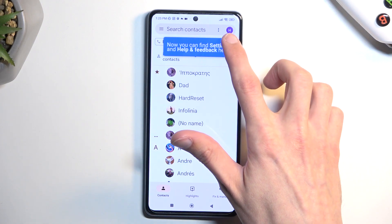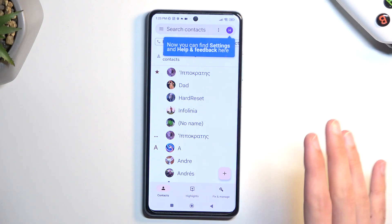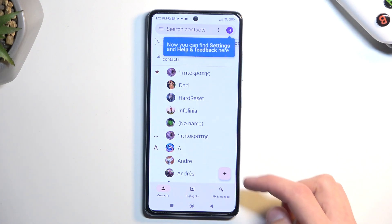Now as you can see it automatically shows me contacts from the Google account that is logged in on this device. I'm just pointing that out for now because we will change something later on.